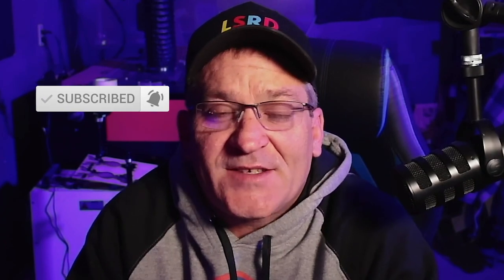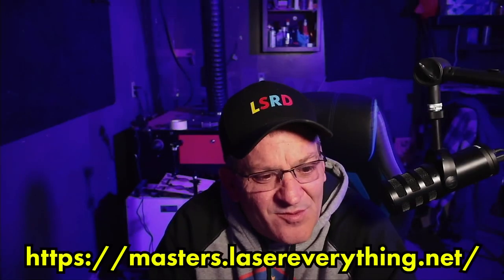Don't forget to hit the subscribe button and hit the notification bell so you'll get notified the next time you get a cool video from Jimmy on Laser Everything. Check out our Discord and Facebook groups — link in the description. I hope you enjoyed this video. Thanks for watching.